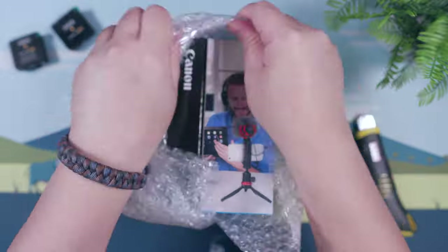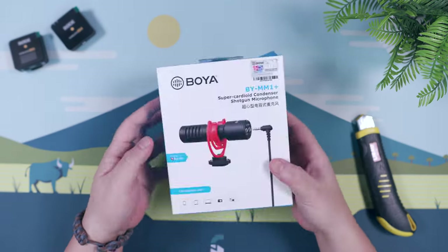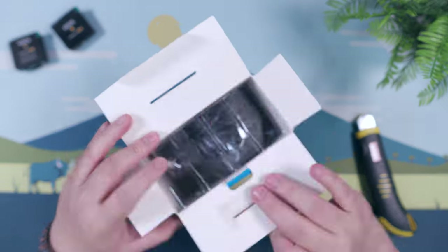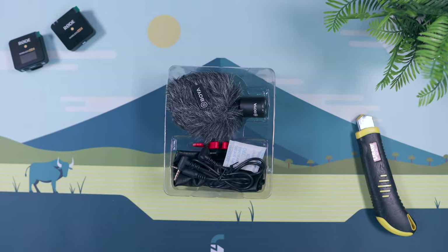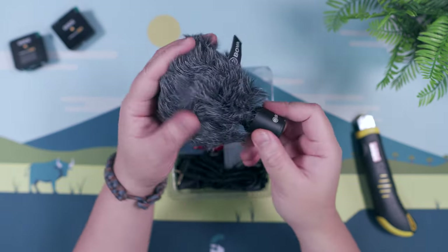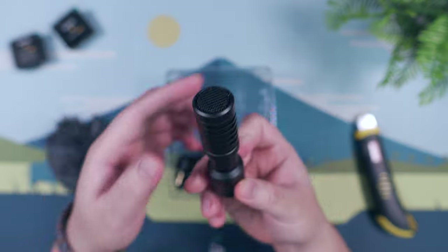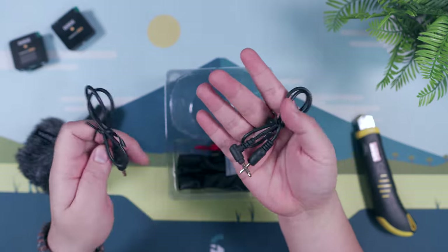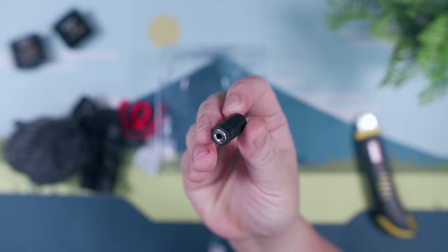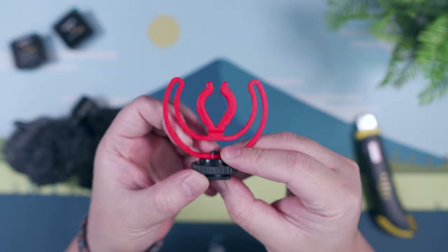Next, we have the Boya BY-MM1 Shotgun Microphone for better audio quality when vlogging. A small shotgun microphone like this is the ideal solution so that we can make our vlogging setup as minimal as possible. Inside the box, we have a couple of paperwork, the Boya BY-MM1 Shotgun Microphone itself with a fuzzy dead cat for outdoor use, a couple of cables for both camera and smartphone use, a 2.5mm adapter, a silica gel to keep moisture in check, a shock mount, and a small pouch.